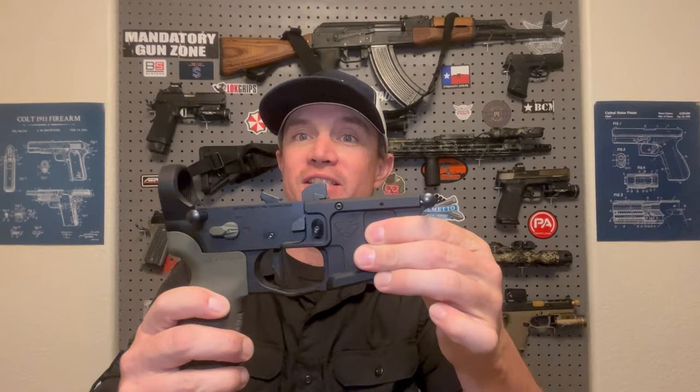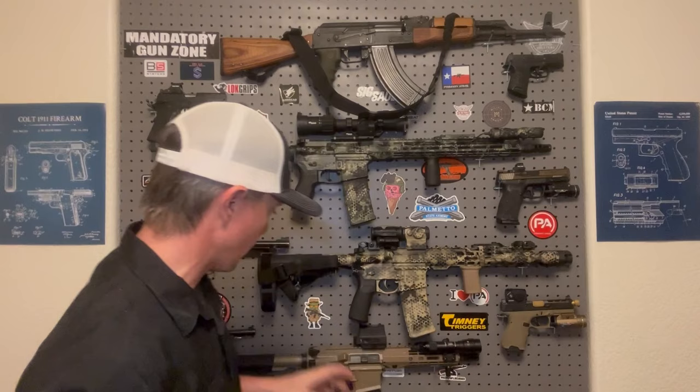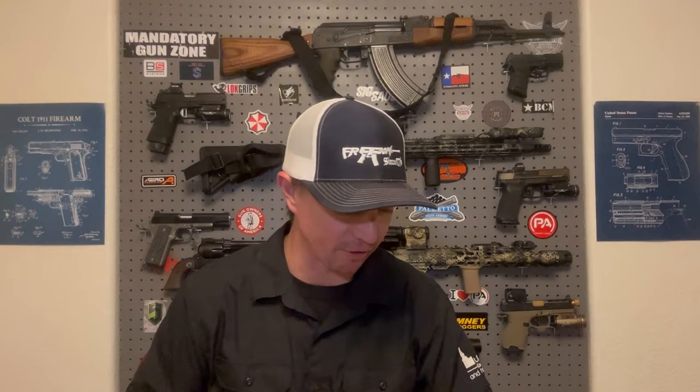Started with the ADM UIC Ambi Lower, Geissele Trigger, Radian Safety, B5 Grip — these are all fantastic parts. And today we've got some new stuff. I've got the Geissele mil-spec buffer tube in OD green with the Geissele Super 42 H2 buffer and braided wire spring. I used that same buffer system in my 300 Blackout build and it runs perfectly, so why mess with a good thing?